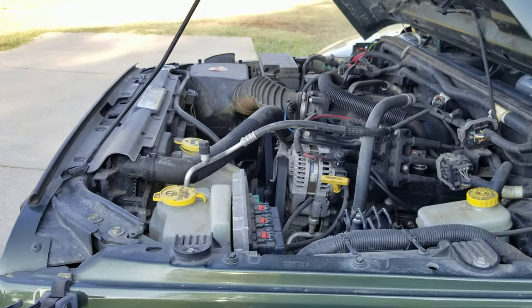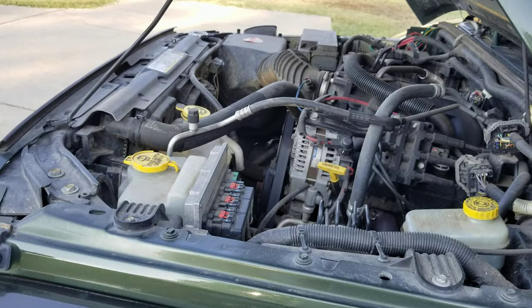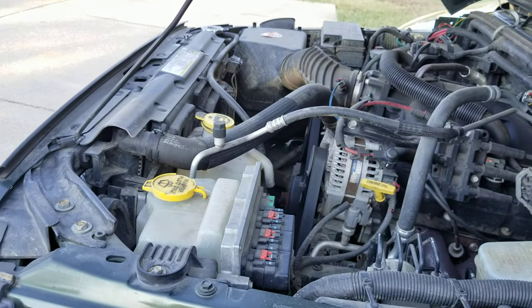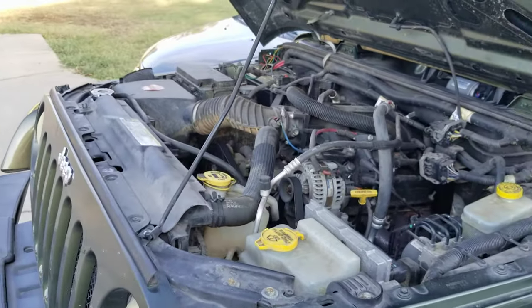Very simple solution if your Jeep is overheating at idle and gets better while you're moving. I'm not going to say it's 100% the cause, but it could be your solution — especially if you've done work to the coolant system. Thank you guys for watching, I hope you found this helpful, and hopefully it'll help fix some other issues out there for you. Take care.